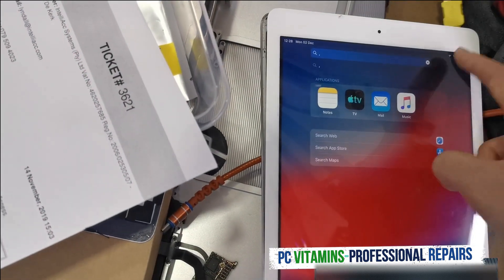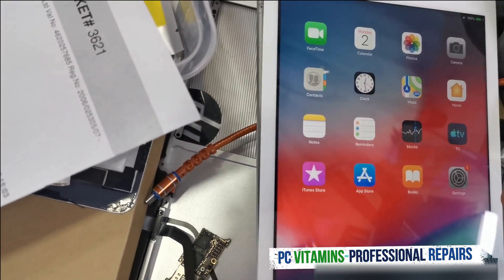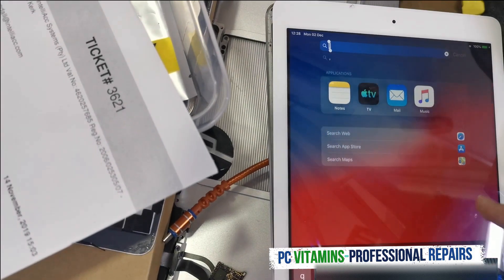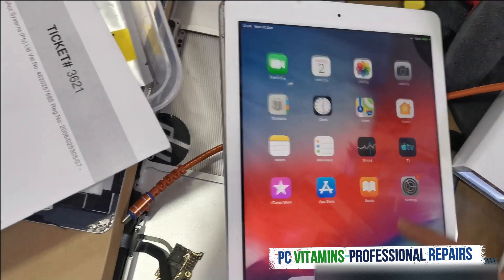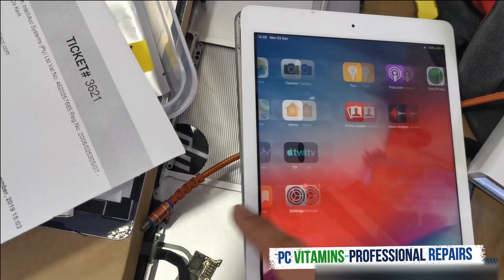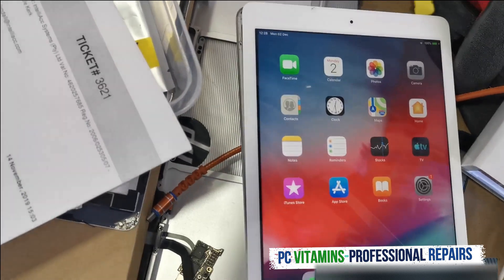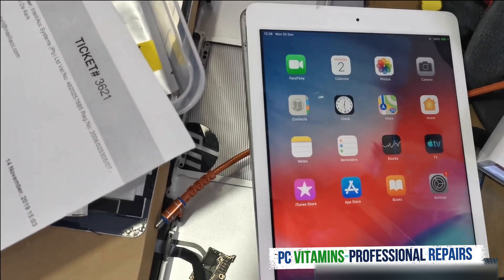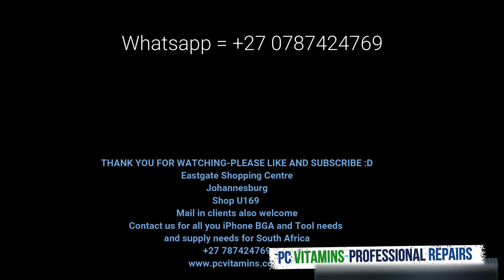Please note that this is just a tutorial for demonstration purposes only. If you guys have forgotten your Apple ID and password, I would thoroughly recommend going to the iStore or Apple to verify your credentials. But in this case we had to assist the customer as they were in need and the device is now sorted. Do this at your own risk.